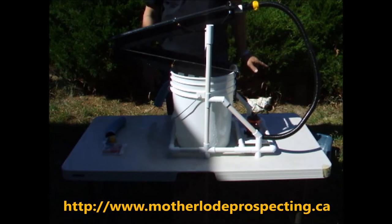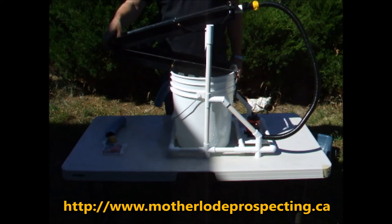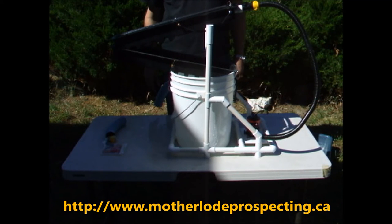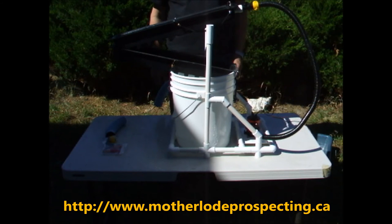Add a little bit of water surfactant like Jet Dry, or some other dishwasher detergent or laundry detergent — anything that's not going to suds up too much — or Gold Drop. And you're basically ready to go. Just connect to your power supply, and now you're ready to use it.